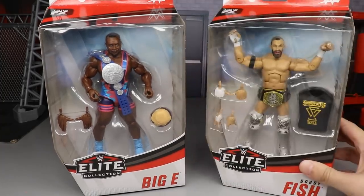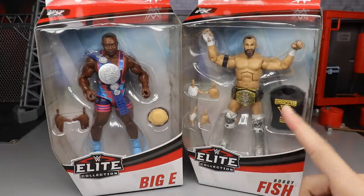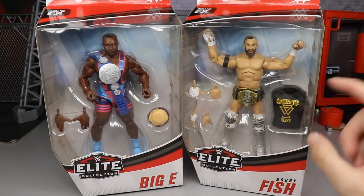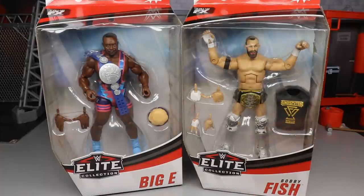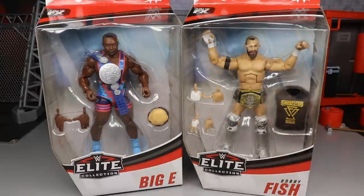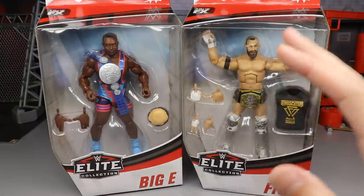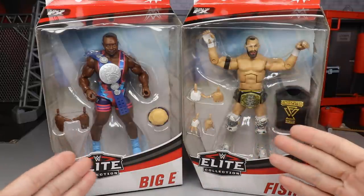We have been waiting on the War Games attire for the Undisputed Era forever. If you didn't vote for the Adam Cole Undisputed Era War Games camo attire, I am upset. We already know we're getting Kyle O'Reilly in the same attire, we already have Roderick Strong — we just need Adam Cole to complete the set.